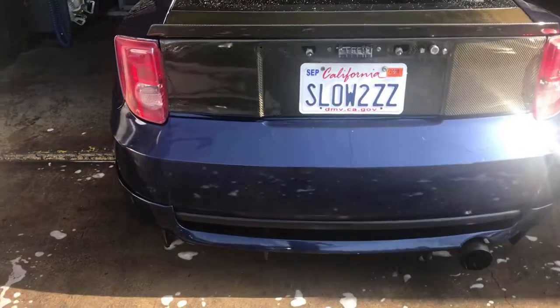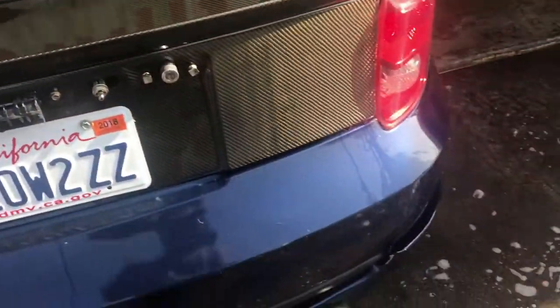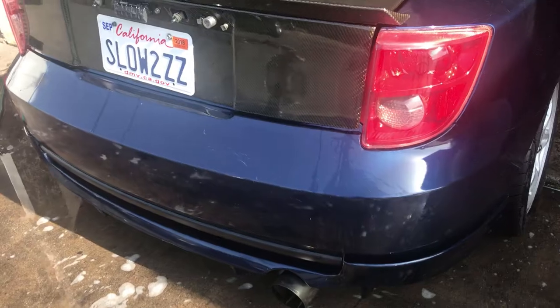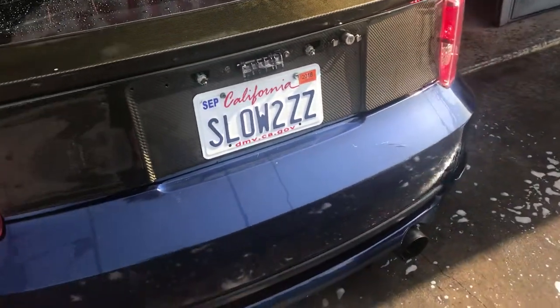I ended up washing the rear because I'm gonna put some double-sided tape here, probably right there too. So I'm gonna clean it up — I don't want all that dirt or debris there causing it not to stick right. Let's get to it.